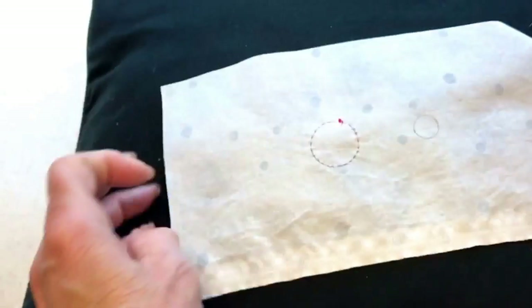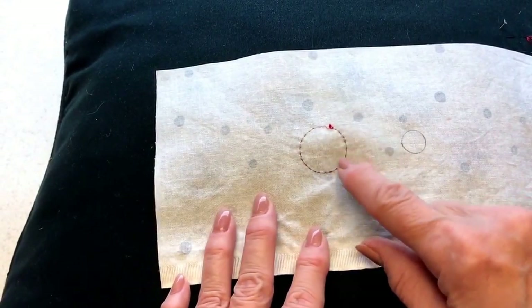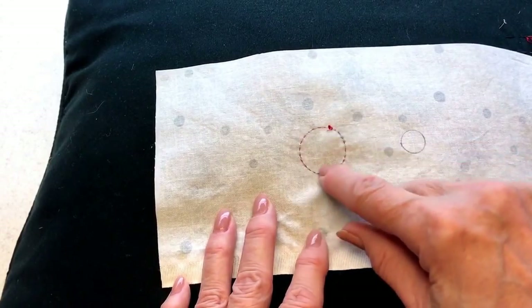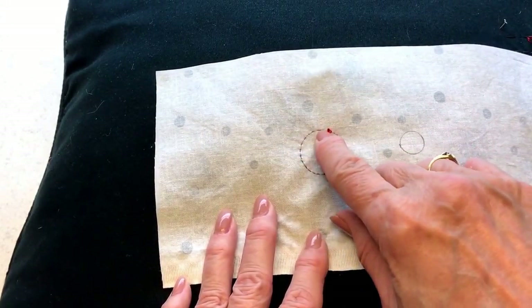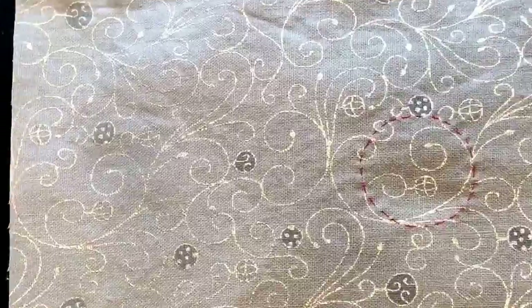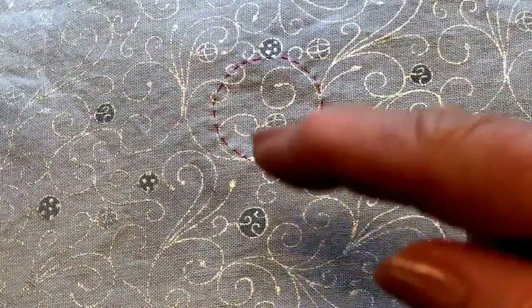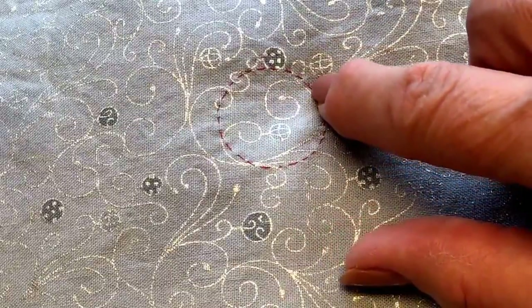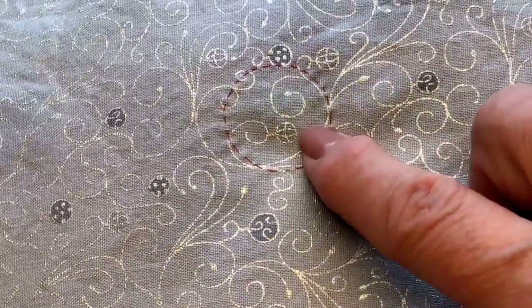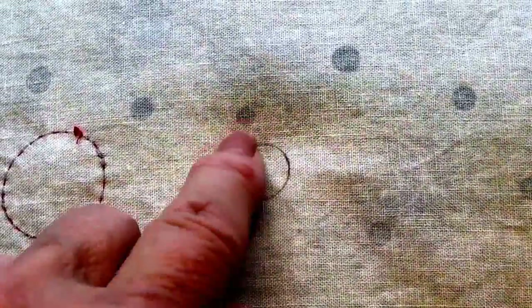In a previous video I shared my secret for appliquéing larger berries. In those situations I trace, usually with an actual plastic disc, the berry on the wrong side of the background fabric. I then do a little running stitch all the way around. I place the berry on top and as I stitch it down I'm very careful to be sure my stitches fall just on the outside of my red guide. This is great for large berries, but the smaller the berry the harder it is to do a running stitch around your tracing.